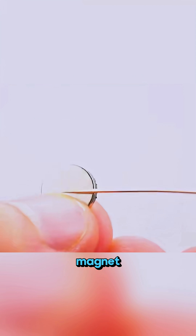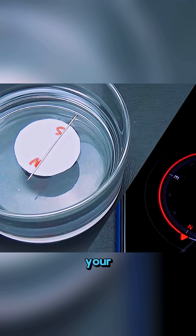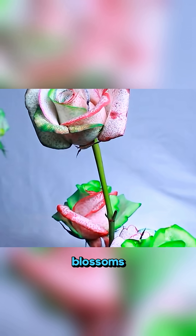Rub an iron needle on a magnet a few times, place it gently on water, and you've just built your own compass. Cut a rose stem into four parts, dip each into different colors, and soon it blossoms into a rainbow flower.